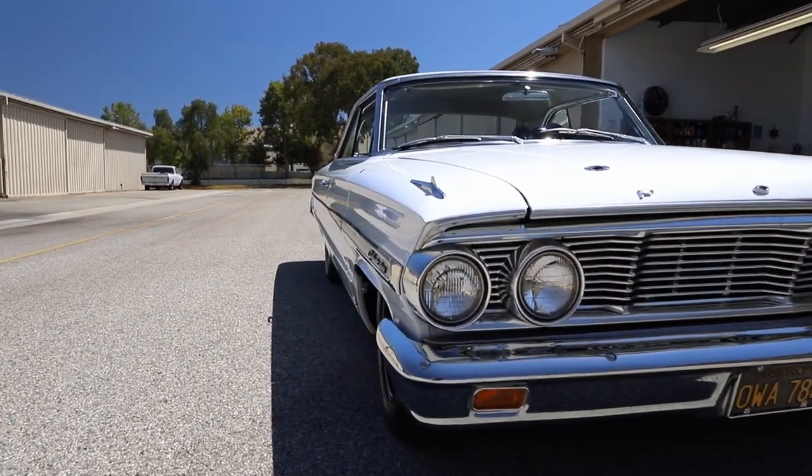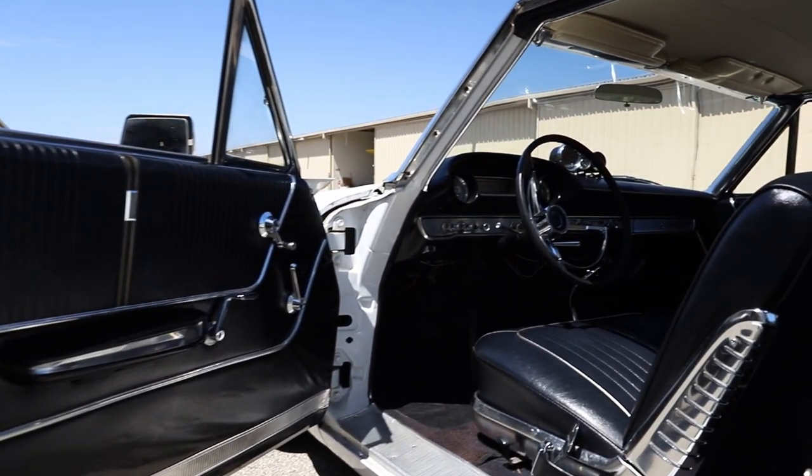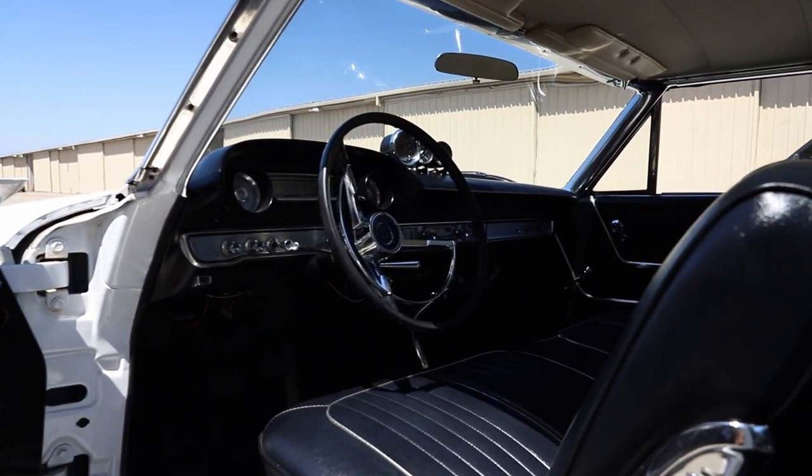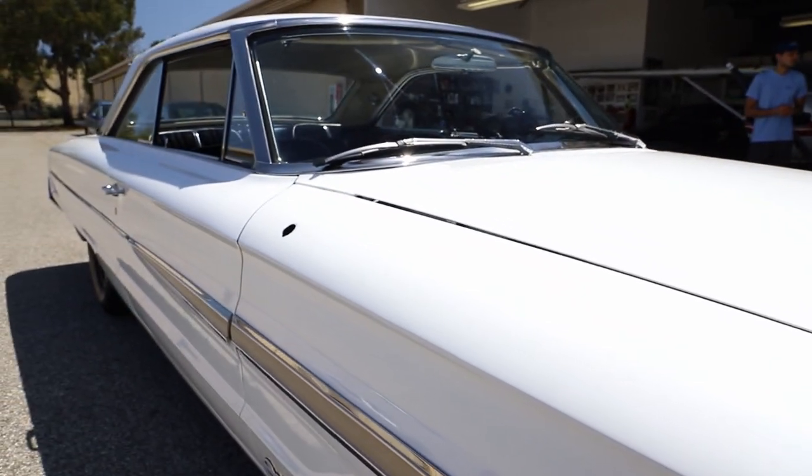I remember 1964 — that's when the GTO came out, what a lot of people call the first muscle car. This is the same thing, but it's a full-size car, and I like it. It's a basic car. It's a hot rod.